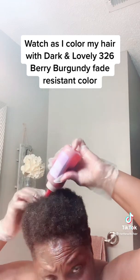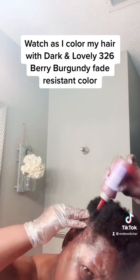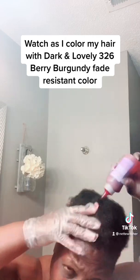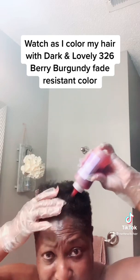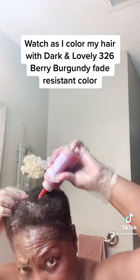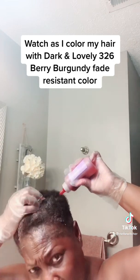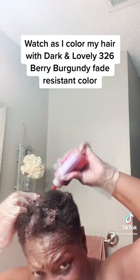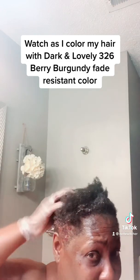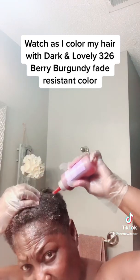I'm just putting it all over the back and the sides. Lord, y'all pray for me, because like I said, I don't do color — so this is a big scratch for me. So this is what we're doing on this good old Monday. I'm going to rub it in as I'm applying it.